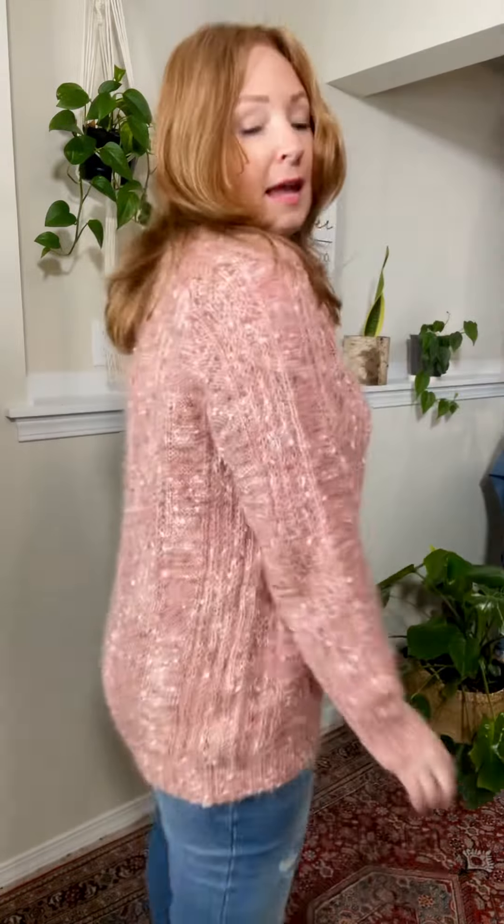I'm wearing a medium, so I'm wearing my normal size, and it's a little bit oversized — kind of that perfect sweatery fit. It's just plush and soft. It's amazing. And it does provide warmth, so keep that in mind.